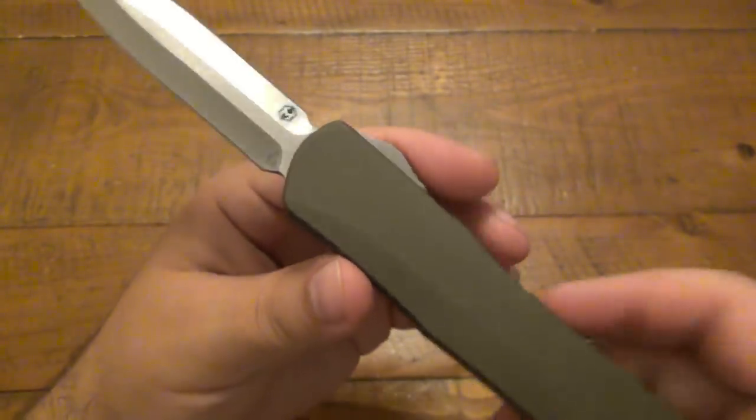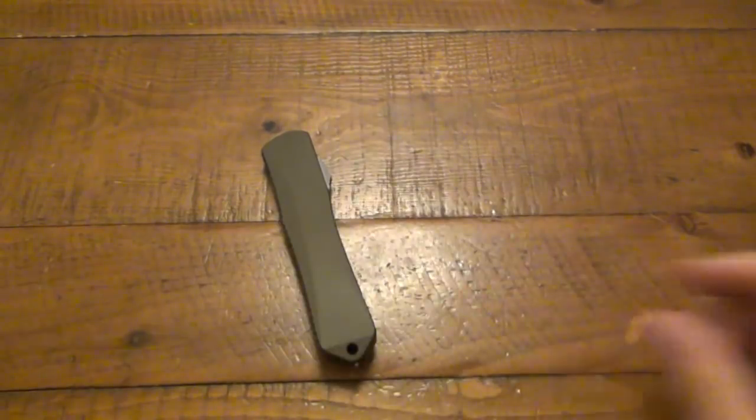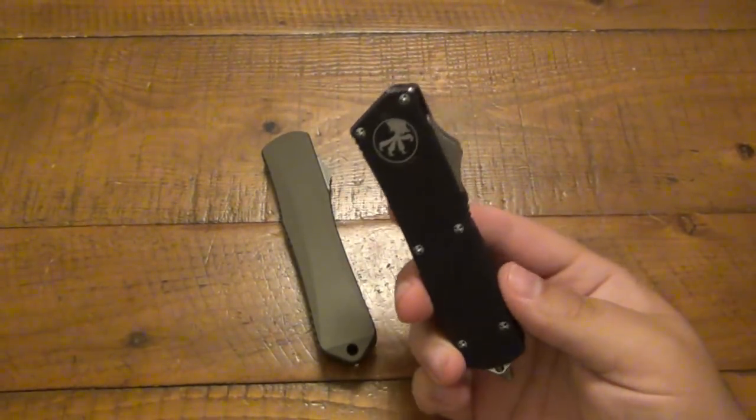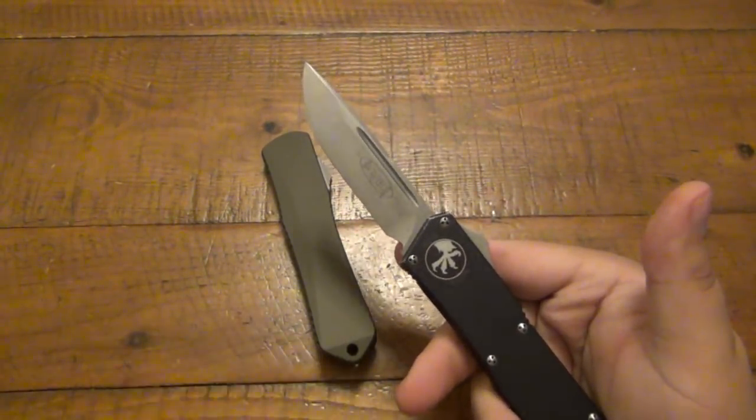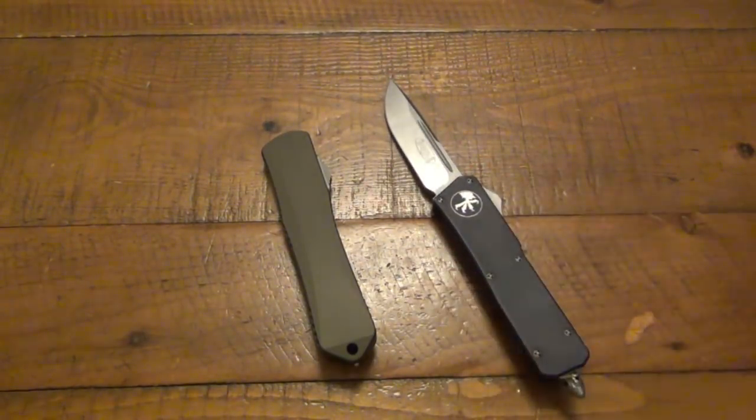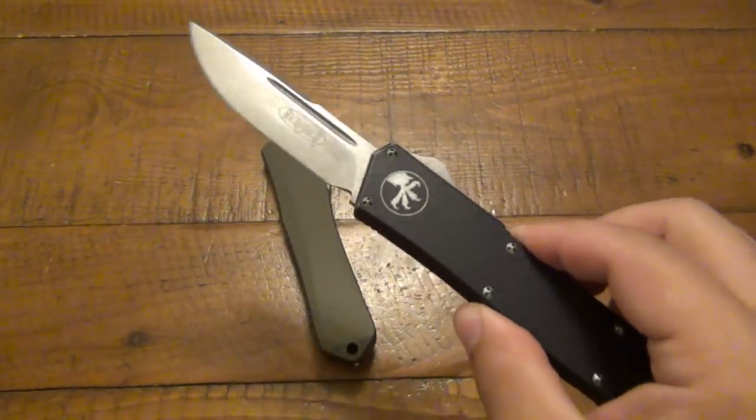The first thing I did was compare it to the gold standard, which is a Microtech — this happens to be an Executive Scarab. I wanted to compare it because this has always been the go-to. Among the knife community there's a lot of love for Microtech, and a lot of people compare different automatic knives with them. They've been around a very long time. Back in the 90s there were just a couple of companies making stuff like Microtech, but I've always loved the company and it's always been an amazing OTF.